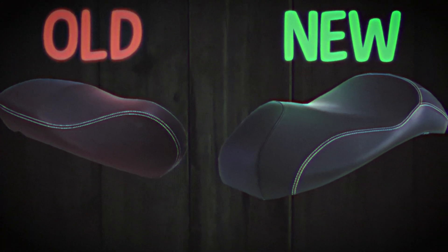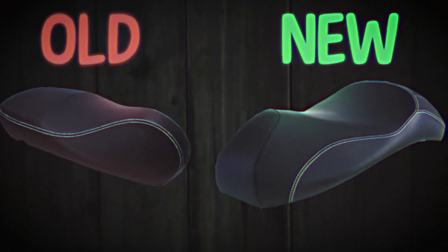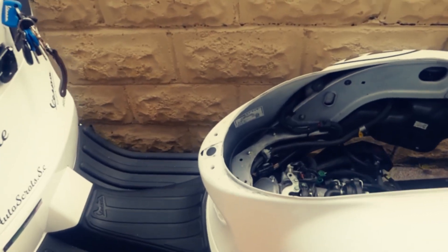This seat is not very comfortable, so we're going with a single gel sport seat. There you have it folks — there's no seat now.